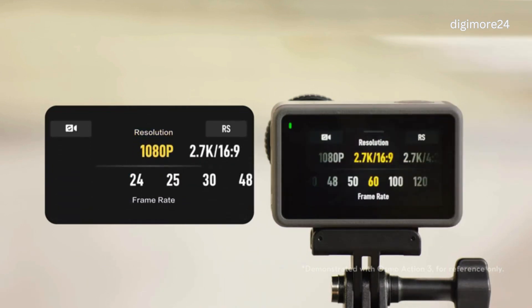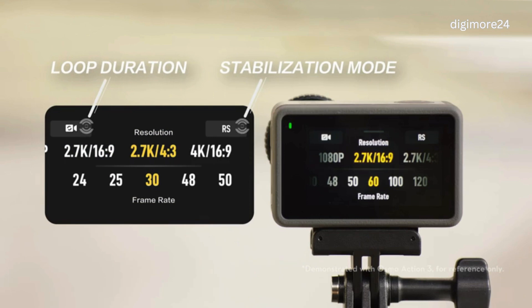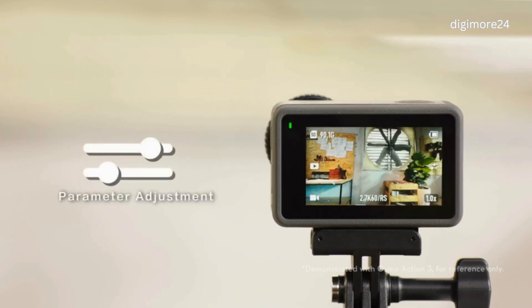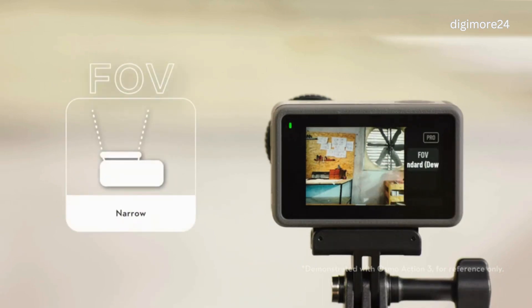In Video Mode, you can set the resolution, frame rate, stabilization mode, and loop duration. On the right side of the camera view, tap the Parameter Adjustment icon. In this page, you can switch between four FOV modes: Narrow, Standard, DeWarp, Wide, and Ultra Wide in Video Mode.